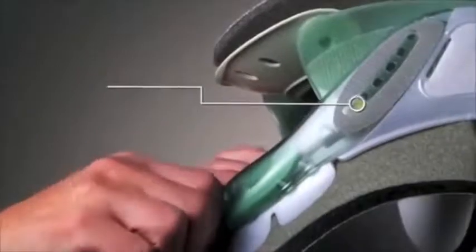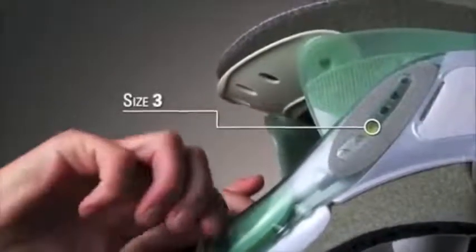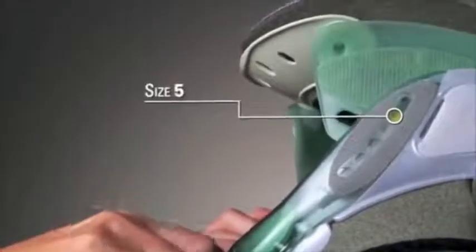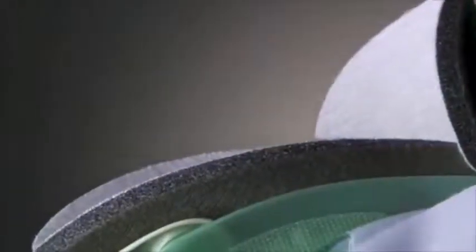The Vista eliminates the need for sizing methods of any kind. The innovative design allows the practitioner to simply adjust the collar on the patient for a perfect fit every time. The patented design disperses pressure, reducing the possibility of skin breakdown. The proven Aspen cotton-lined pads complete the system by wicking moisture away from the skin.